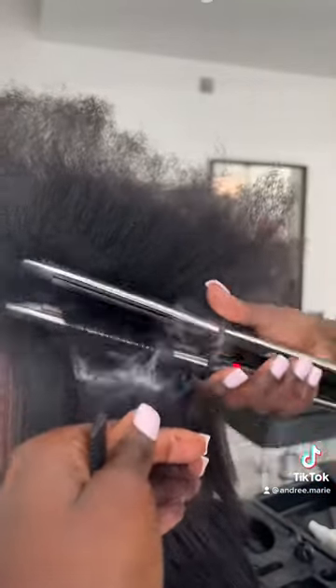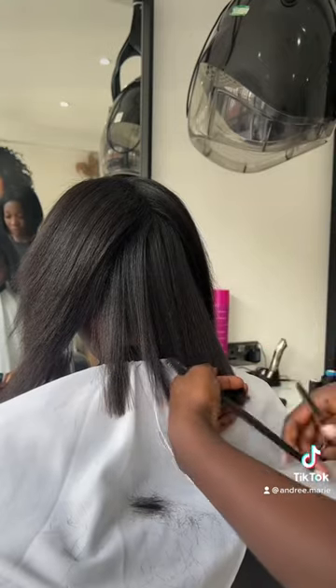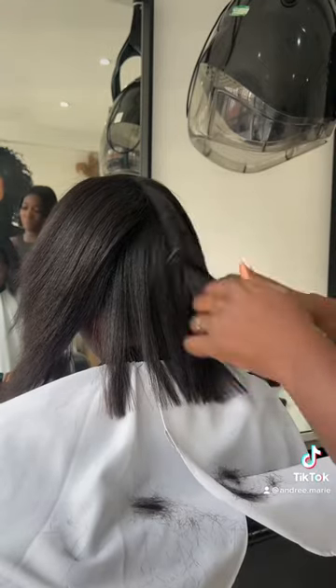blow dry, straighten, and once I finish straightening, I always do a trim. A trim is necessary at this point because you want your client to be more inclined to wear the hair out.